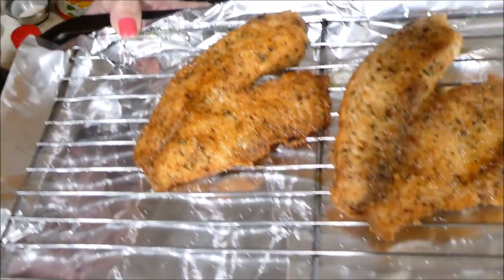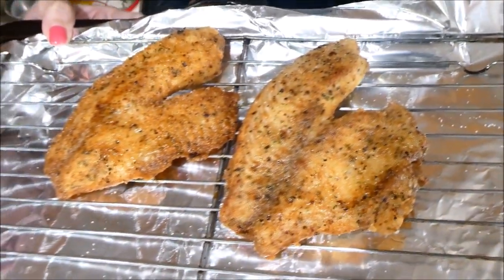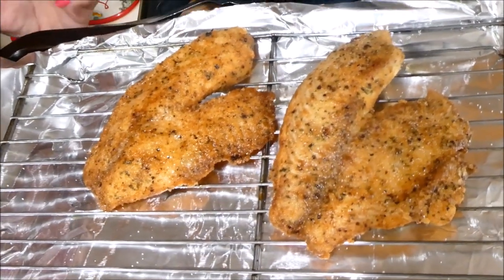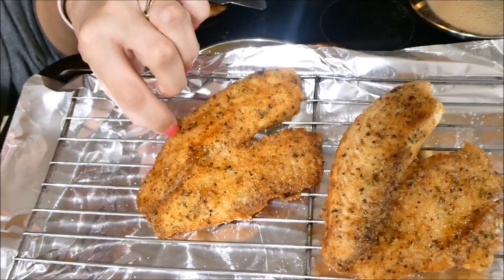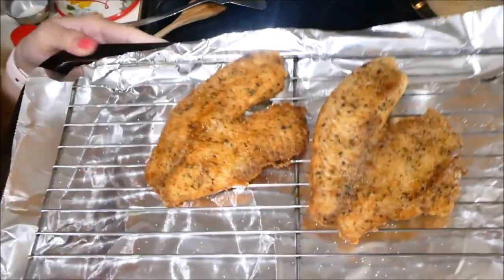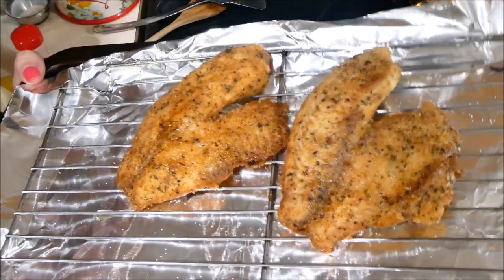Whenever you're frying something, go ahead and dash it with just a little bit of salt while it's hot, because then it'll seep through the food. Let me show you how the fish looks. It doesn't have that very fried taste like fried chicken, but it does have a nice crunchy coating. I'm going to fry up the rest of my fish and then show you how I put it all together.